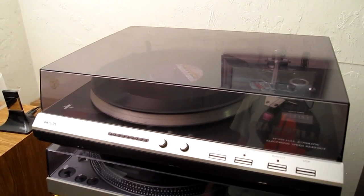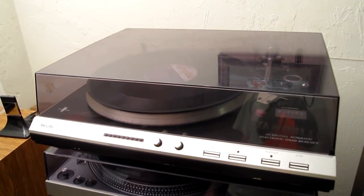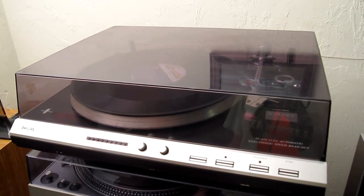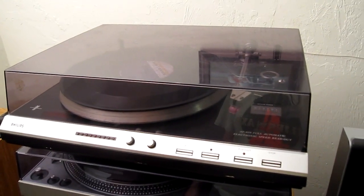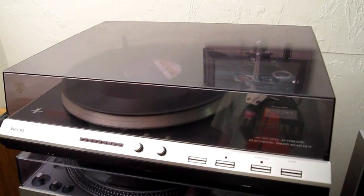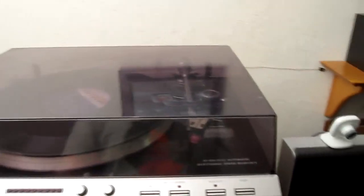Hey there, Wes here. This is kind of a different video. I was going out to pay my rent tonight and noticed that somebody had put some things next to the dumpster — one of them was this Phillips turntable. I have a friend who might be interested, and I hate to see something go to the dump that doesn't need to. So I thought I'd try and save it. This is the Phillips AF 829 turntable.